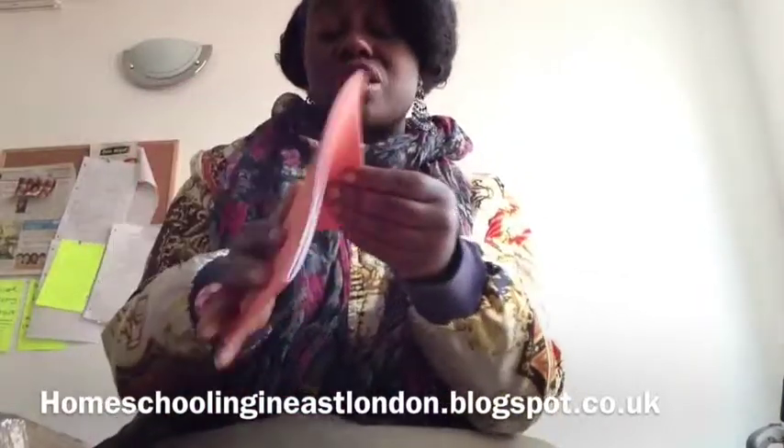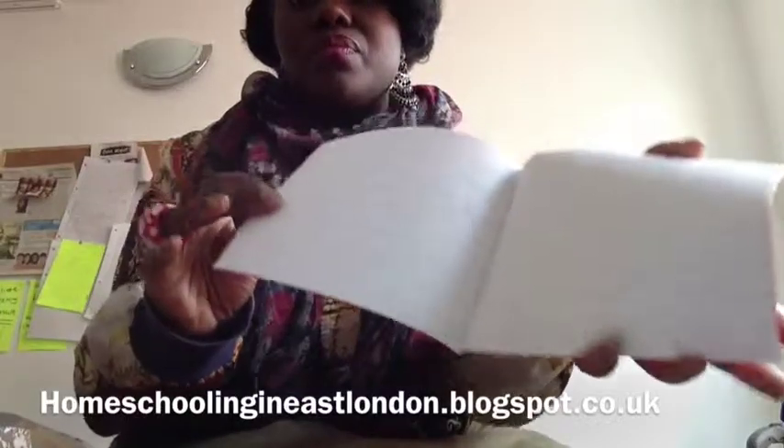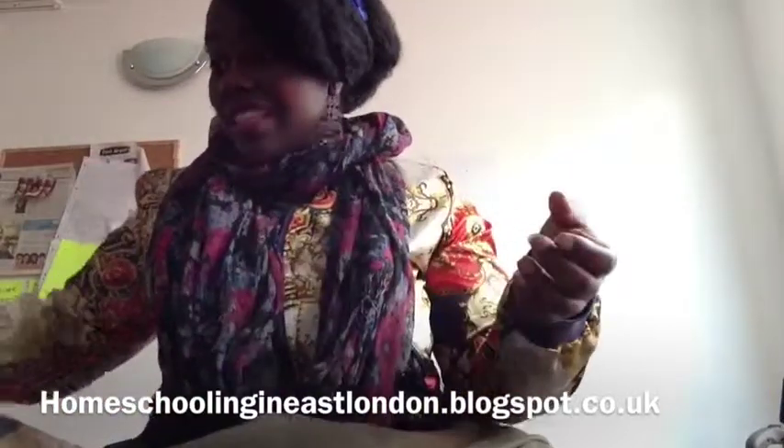I also got a book of 25 little notebooks — I'll show you what they look like, I actually opened them already. I'm going to be using these for his handwriting. All this stuff is from the pound shop. They just look like that — it's a perfect size for small handwriting.